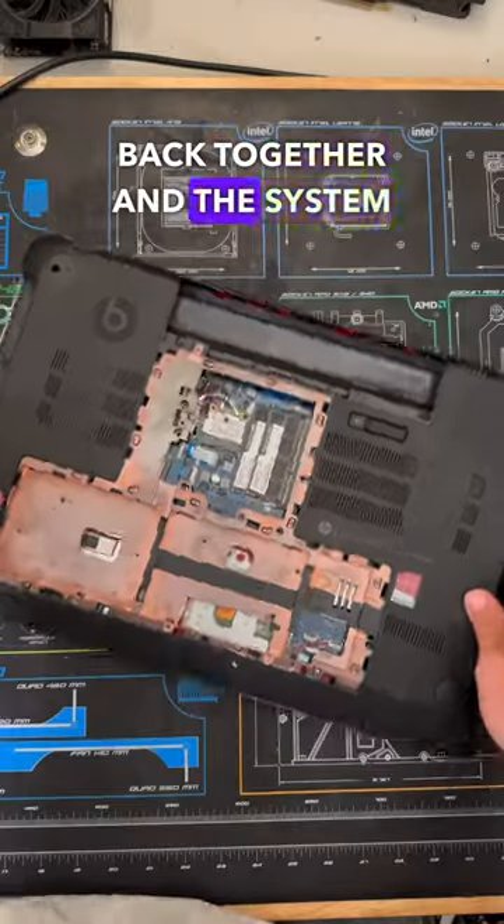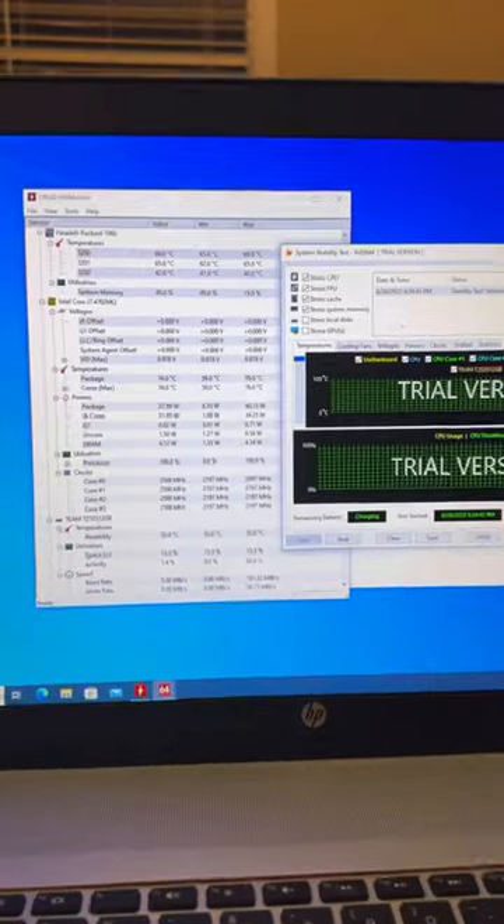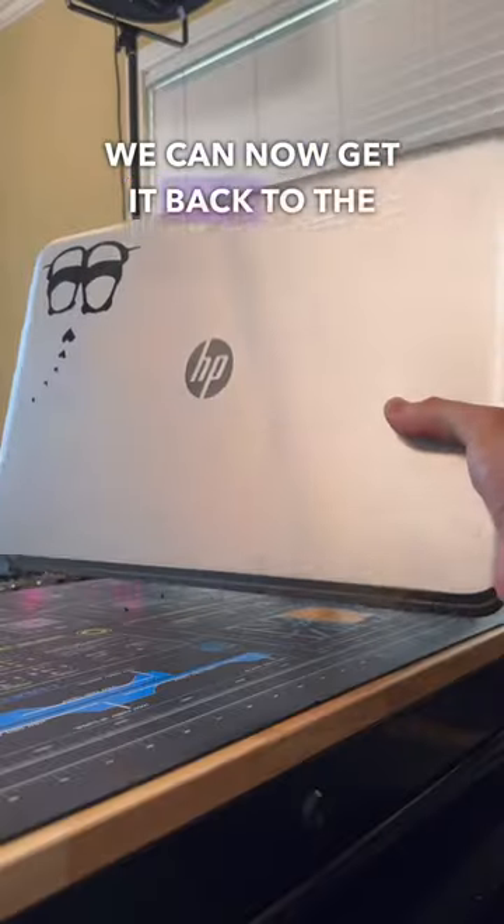From there I put the system back together, and the system was back up and booting — it was no longer getting the overheating CPU error. With this system now fixed, we can get it back to the customer.